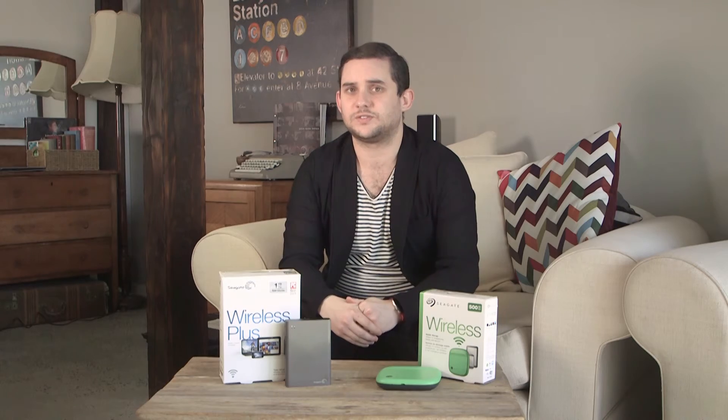It makes its own wi-fi network so you can connect with the app that Seagate furnishes you with. The Wireless Plus allows you to connect up to eight devices at a time at a range of 50 meters, and it's the perfect device for wirelessly accessing your files on the go thanks to its 10-hour battery life.